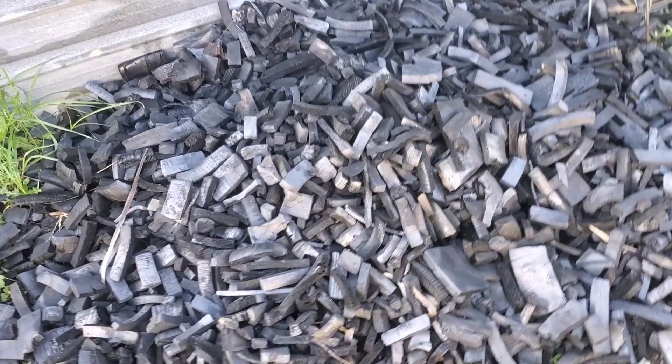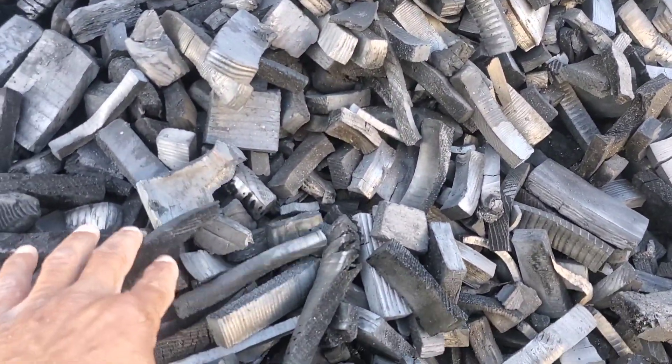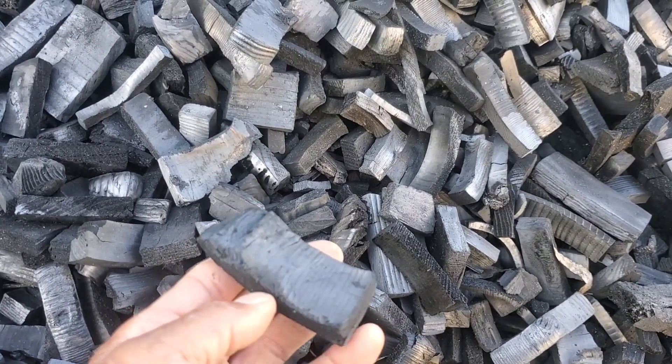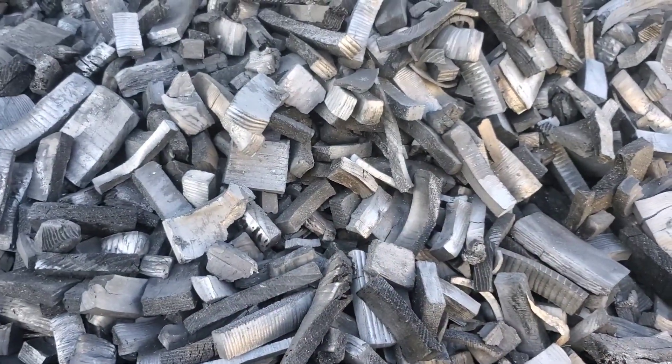Whether or not you crush your biochar really depends on a number of different factors, because biochar can be used for more things than just as a soil amendment. It also depends on the size of the material you've started with. Things like rice hulls, wood pellets, or other small forms of carbon may not need any further reduction. A lot of wood-based carbonaceous material will hold its shape, just smaller in size because all of the water and volatiles have been taken out. But this will need to be crushed, and I'll show you how I do that.